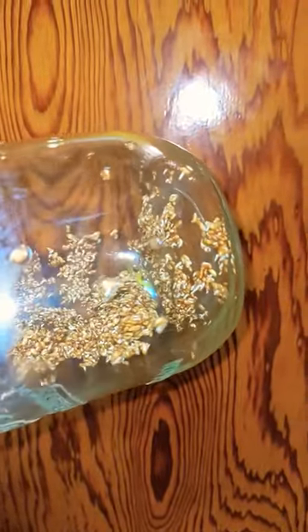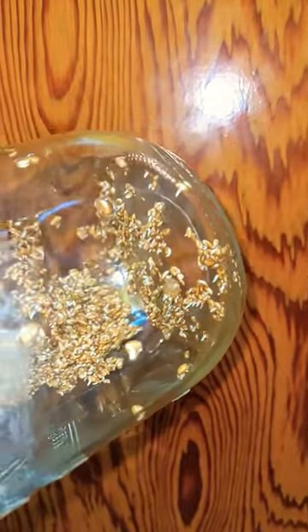These are alfalfa sprouts. If you don't know how to sprout seeds, watch this — you'll know. These were soaked overnight and then rinsed and drained, and rinsed and drained in the evening again. This is in the morning and they are growing.